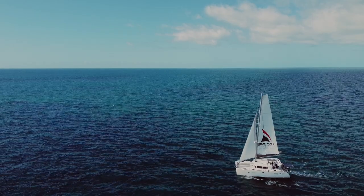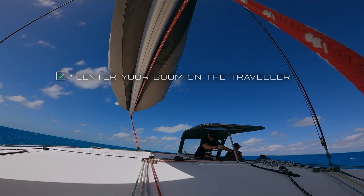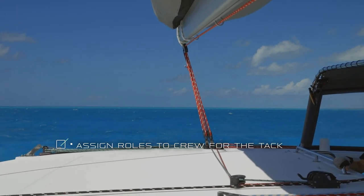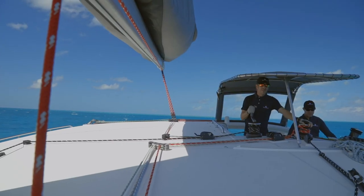Once you're on your close haul at about 50 degrees, you want to go ahead and center your boom. Bring your traveler in so that the boom is right down the middle of the boat. Assign a couple people to be on the jib sheets — one person on your lazy jib sheet and one person on your loaded jib sheet.